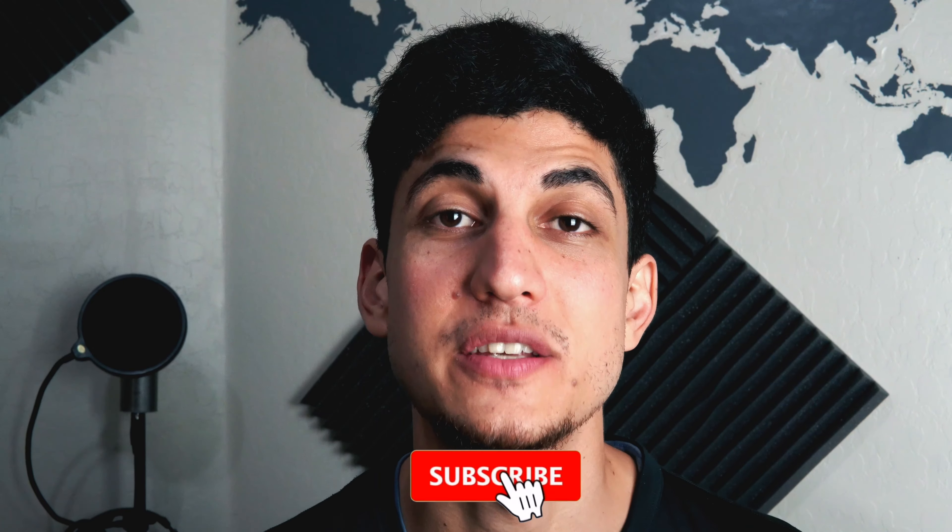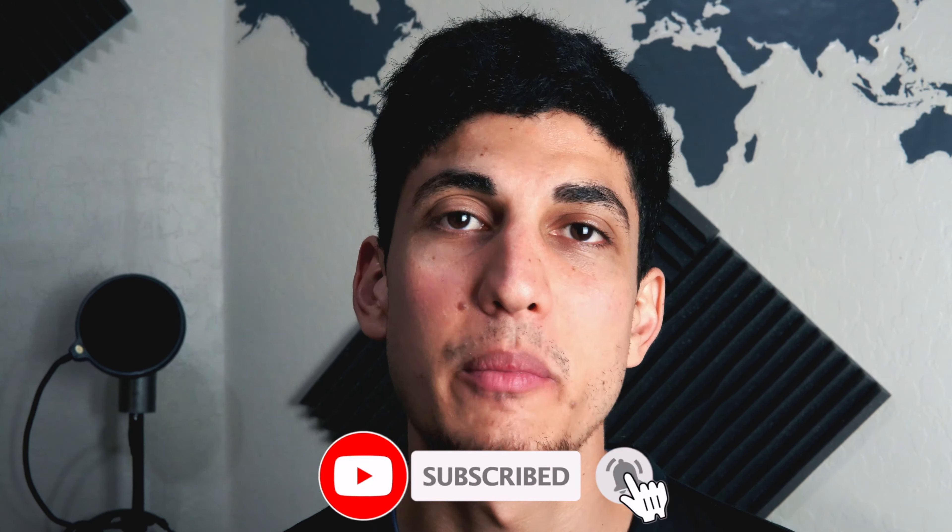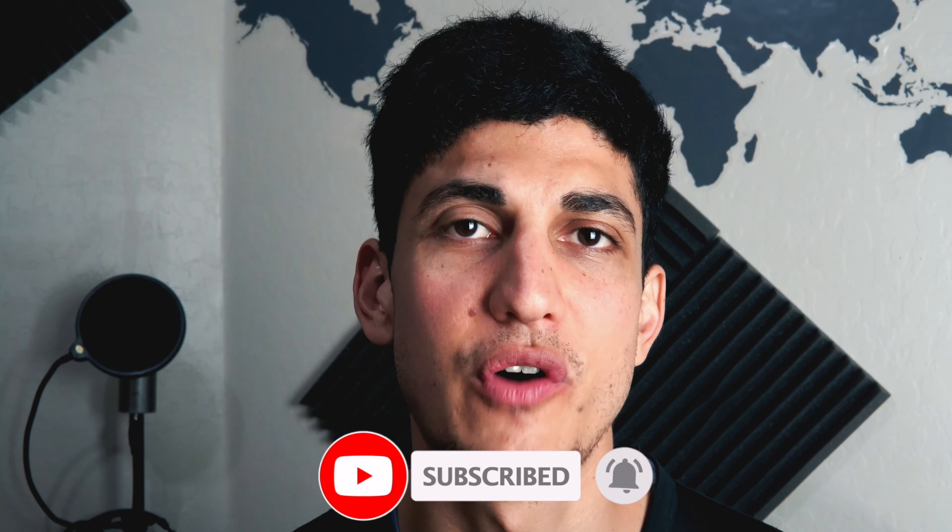If you guys enjoy this recipe, please make sure to give it a thumbs up. Subscribe if you're not subscribed already and leave a comment down below — was this video easy to follow along? And also, will you be making this recipe? I would love to know. With that being said, I will see you guys in the next video.